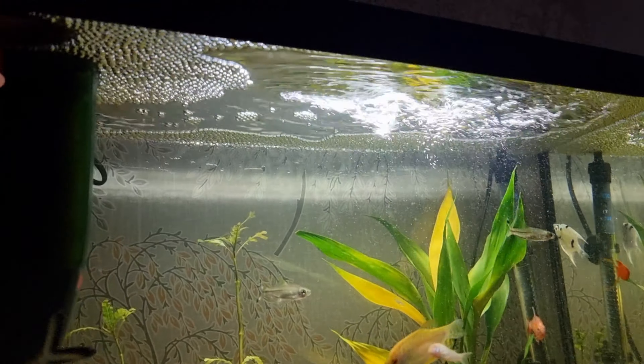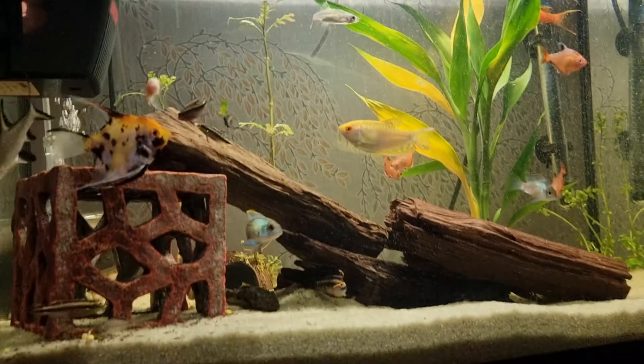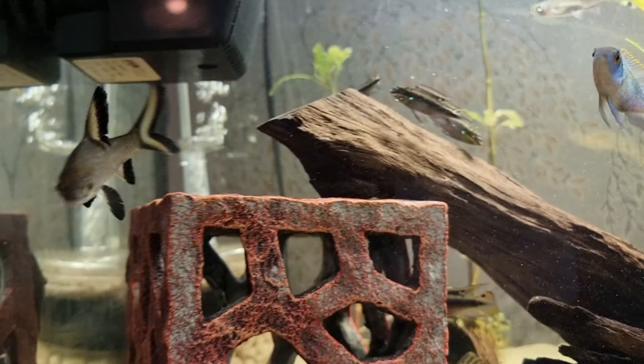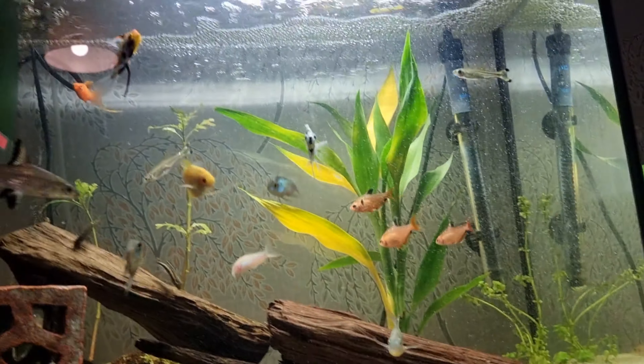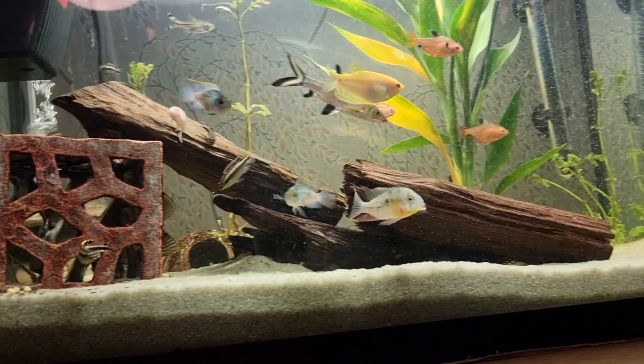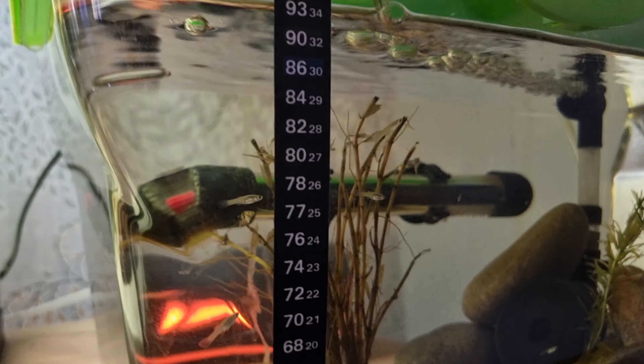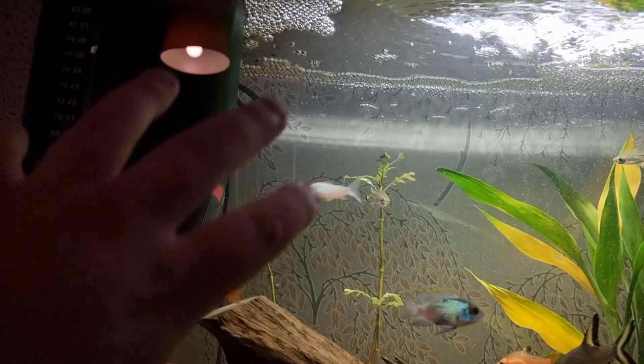The cribs are getting big, everything's getting massive. All the cribs are doing well, the shark's doing well, everything's doing well. It's all cleaned. The baby fish are doing alright, they're growing. We haven't got any guppies in here anymore.